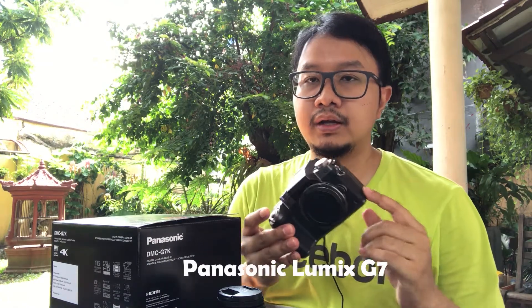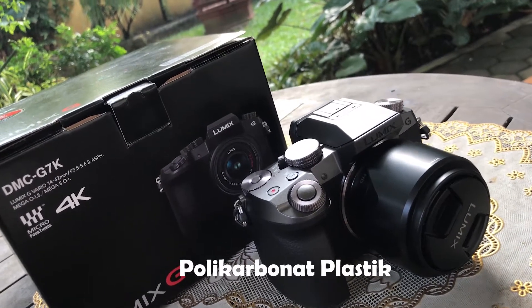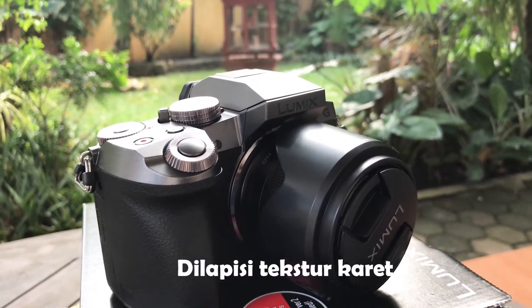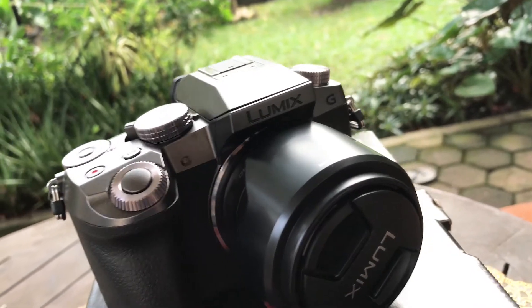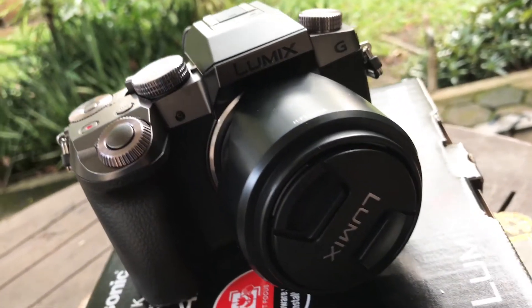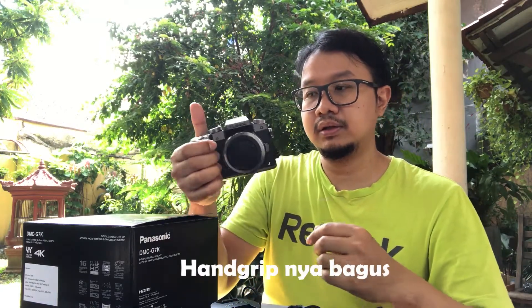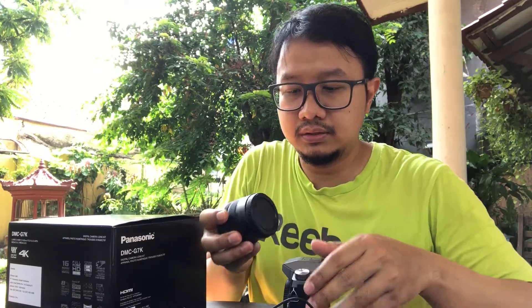After considering the budget and specs, our choice fell on this Panasonic Lumix G7. It is made of polycarbonate plastic, then coated with a rubber texture which makes the grip really solid. Compared to other mirrorless cameras, this one is a bit larger in size, but the hand grip is very comfortable for shooting. Let's try attaching the lens.